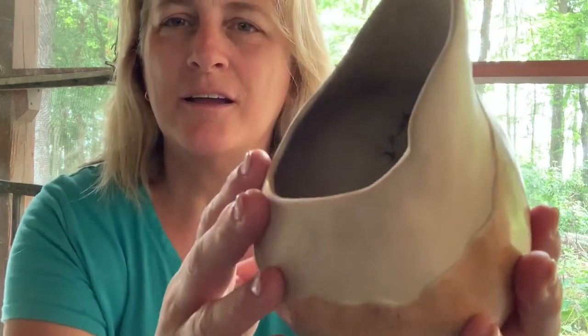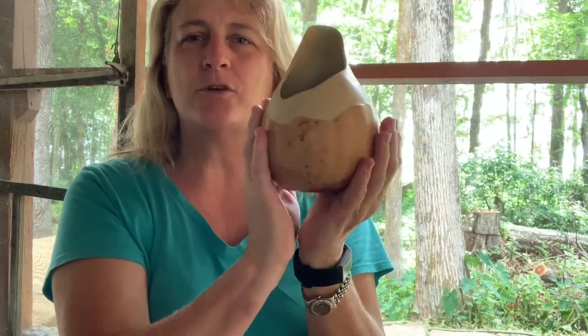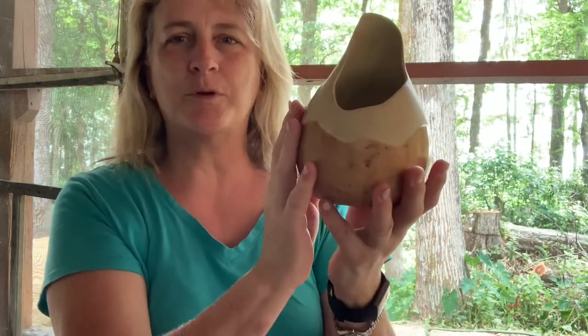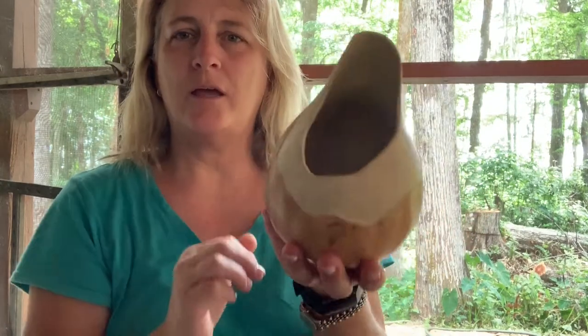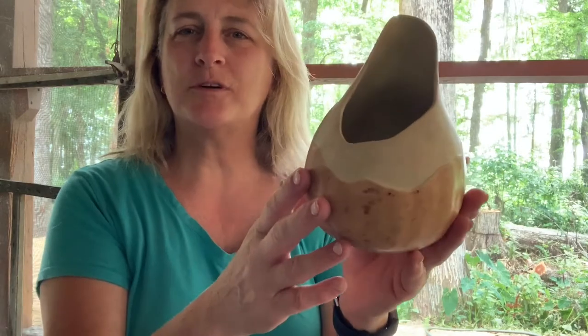I absolutely polished it and this one just feels so nice. The way I envisioned this one being used is either just sitting as artwork on its own, or you could put a glass cup in there and use it for flowers. It just came out really, really smooth.